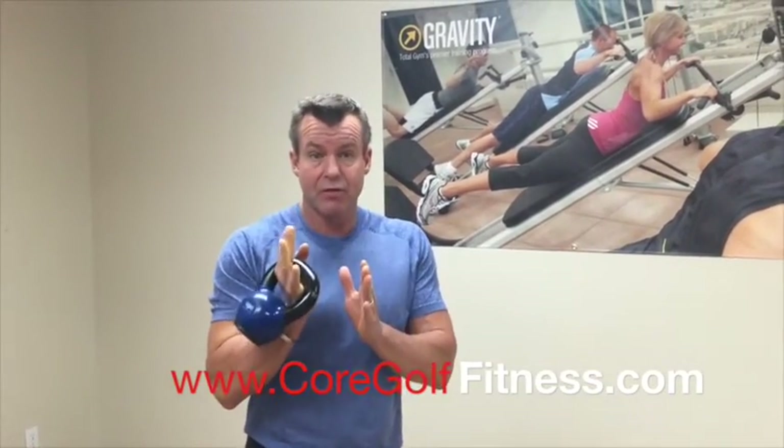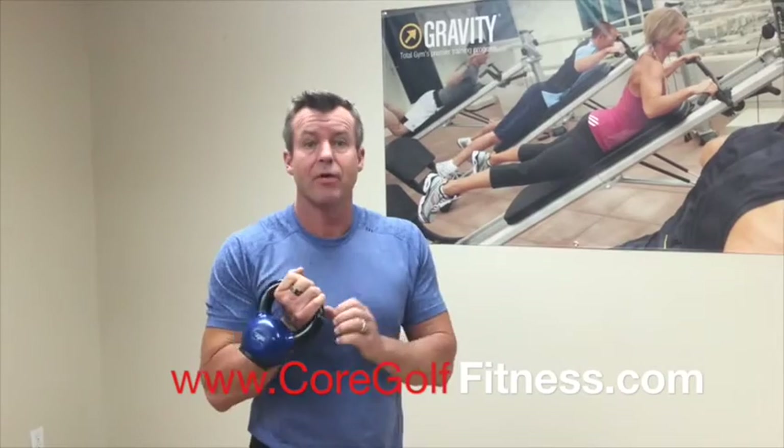Okay, team, let me show you some exercises with the kettlebell that are going to be excellent for your leg strength, leg drive, core stability, core endurance, and also flexibility.